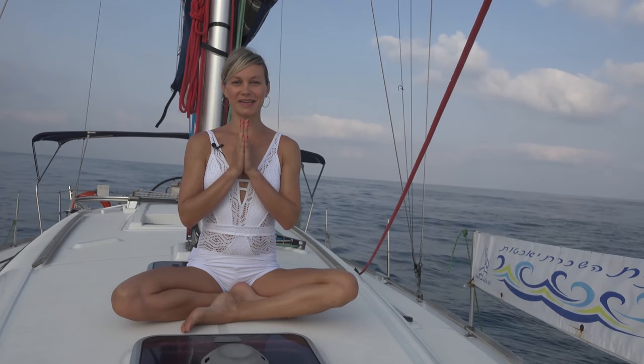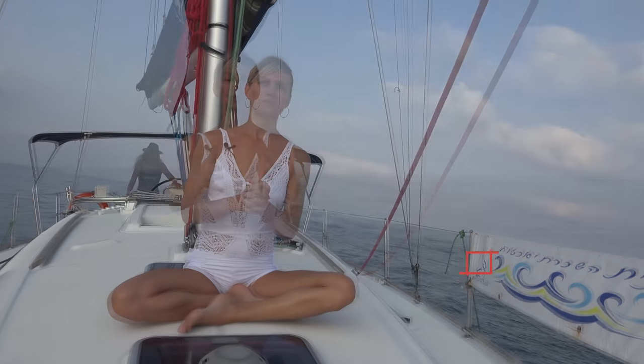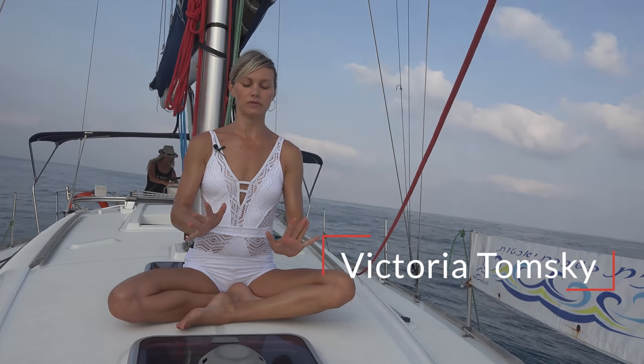Hi everyone, it's Vicki here. We'll do some stretching for your shoulders, neck, head, and maybe some wrists. From time to time you can just do it even standing — you don't have to sit down.